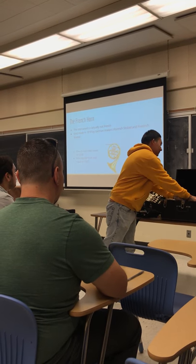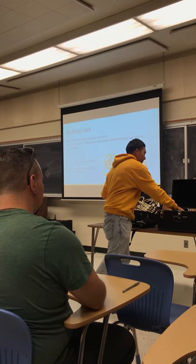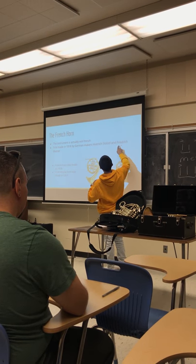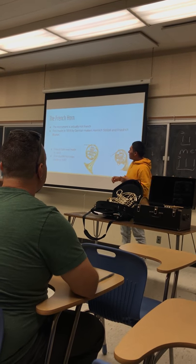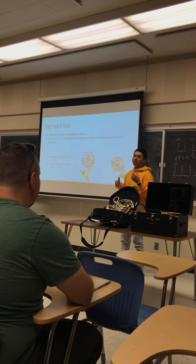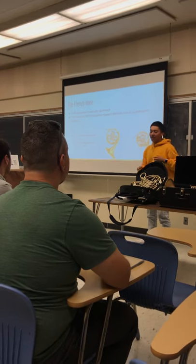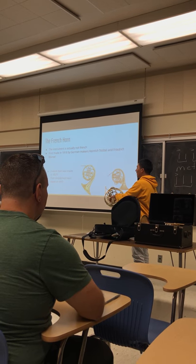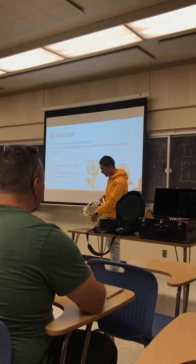It uses trumpet pistons. The first single French horn was made in 1888 by Heinrich Spilzell and Frédéric Blühmel — I can't say the name. The French horn was made in 1839, but then the first double horn prototype was made in 1897, and after that year it was basically made better. Most double horns have string linkages, like mine does, but there are also mechanical linkages, which don't have a string — it's just full metal.